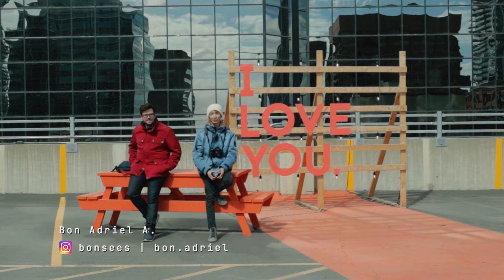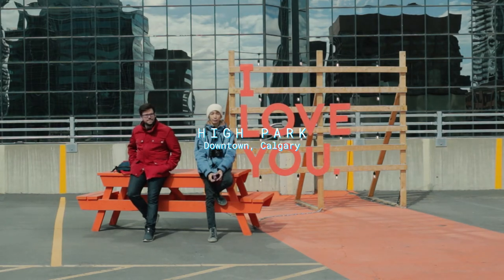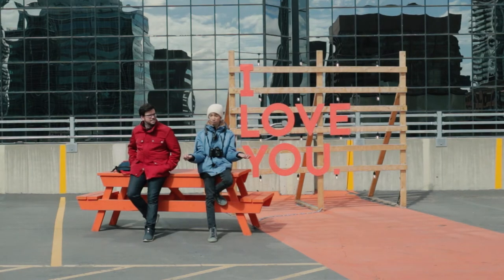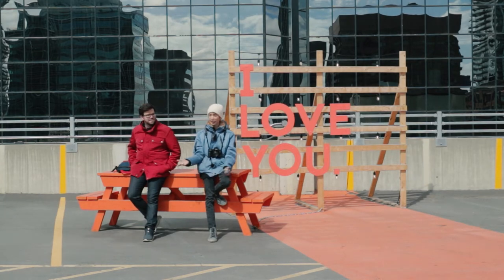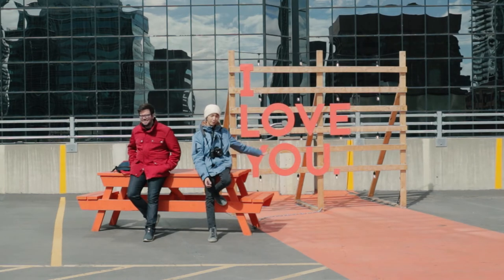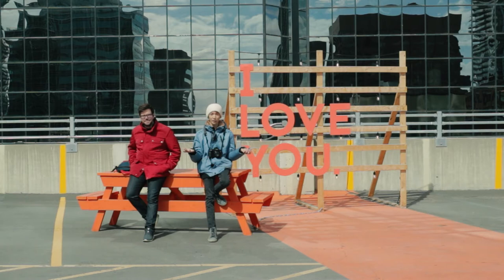Hello everyone, it's Bon and welcome back to my channel. Right now we are outside, as you can see, and we are currently in this park called High Park, which is in downtown Calgary. It's basically just the top of a parking lot, and they kind of changed the place, put some signs like this one and lots of colors — basically very Instagram worthy. So if you're in Calgary and you need an Instagram spot, just come up here.